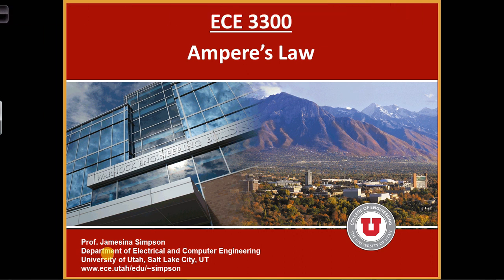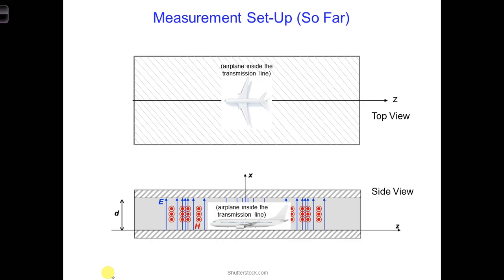In the measurement setup that we have come up with so far, there is a potential issue. We want to test the effect of an EMP on an airplane that's in flight, but as we have it right now, the airplane is resting on the bottom conductor.